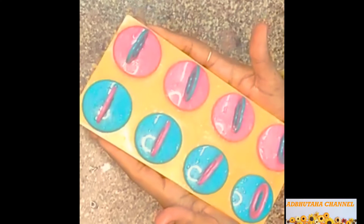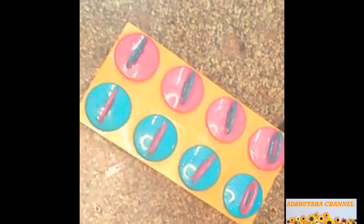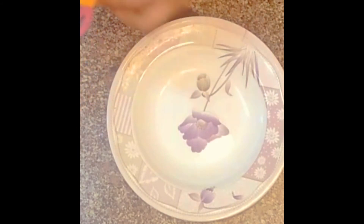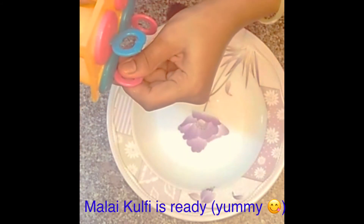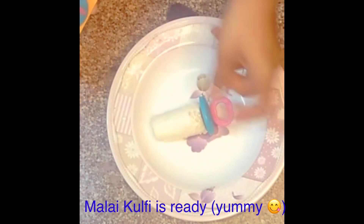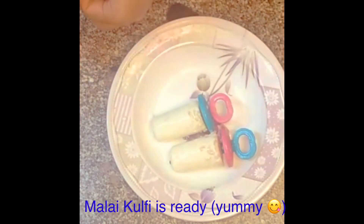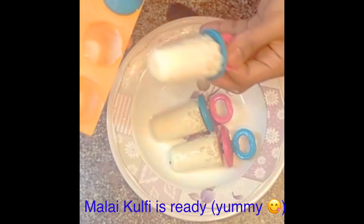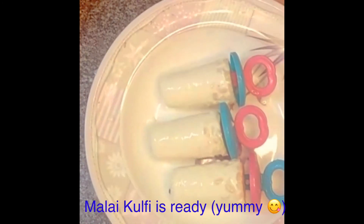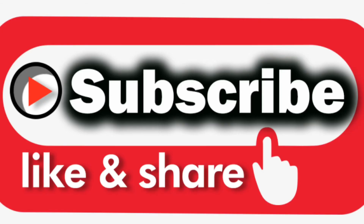Let's set it in the deep fridge for 3 to 4 hours, or up to 5 hours in the deep fridge. Let's cook it very well. Cook it whenever you want, and make sure you cook it well.